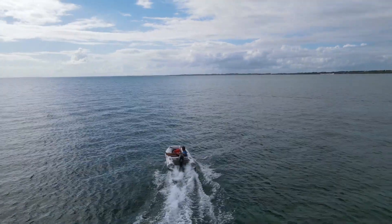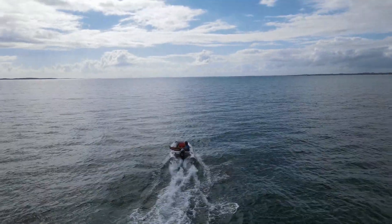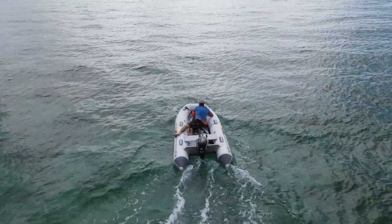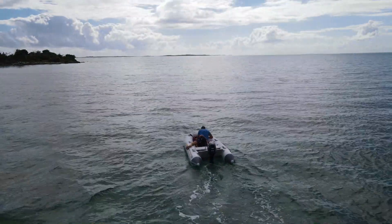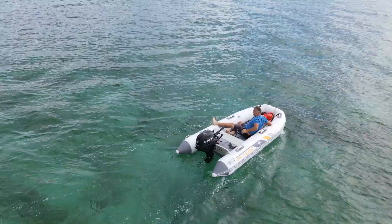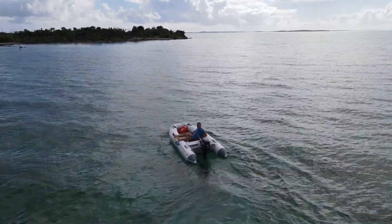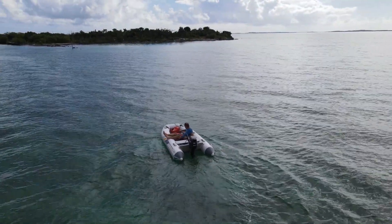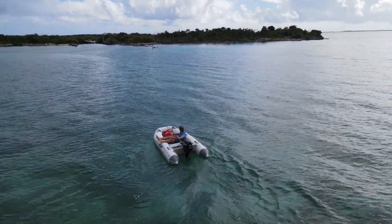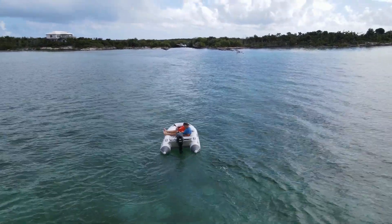Conditions were pretty good for the test ride with just a light chop. I had to stop because I installed a long length fuel hose and put the fuel tank at the front of the boat, at the bow, and didn't secure it properly. As the boat was going up and down in the chop, the tank started to rotate and ended up upside down, which obviously isn't very good for fuel flow.